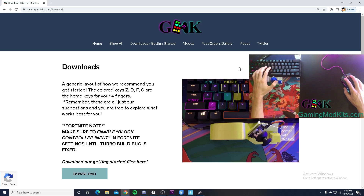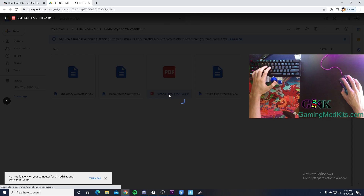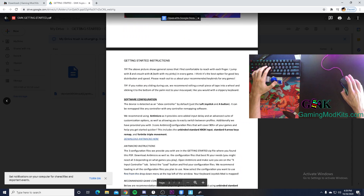Now let's hop on our PC. When you first get your device, you want to go to the Downloads tab on our website and get our Getting Started download pack. Here are your Antimicro setup files and more detailed instructions including the download link for Antimicro.